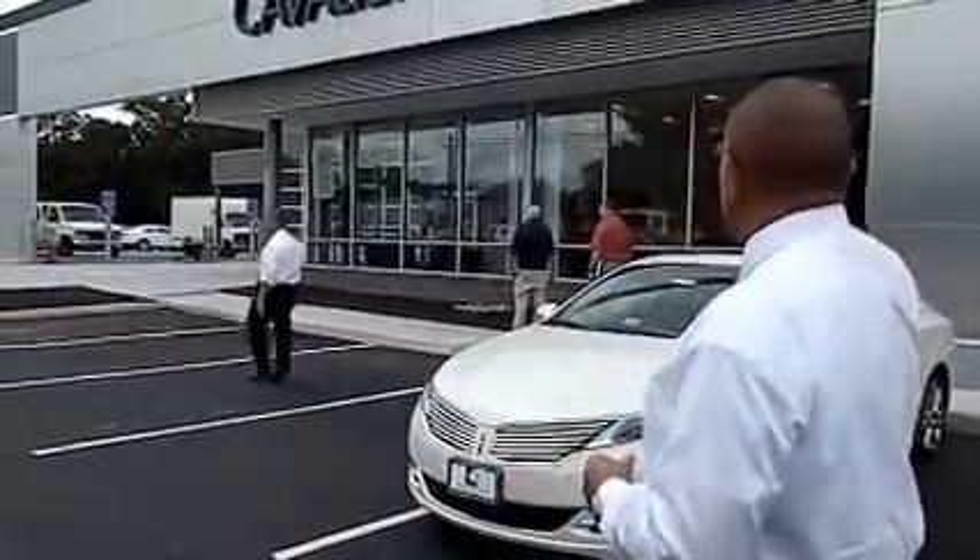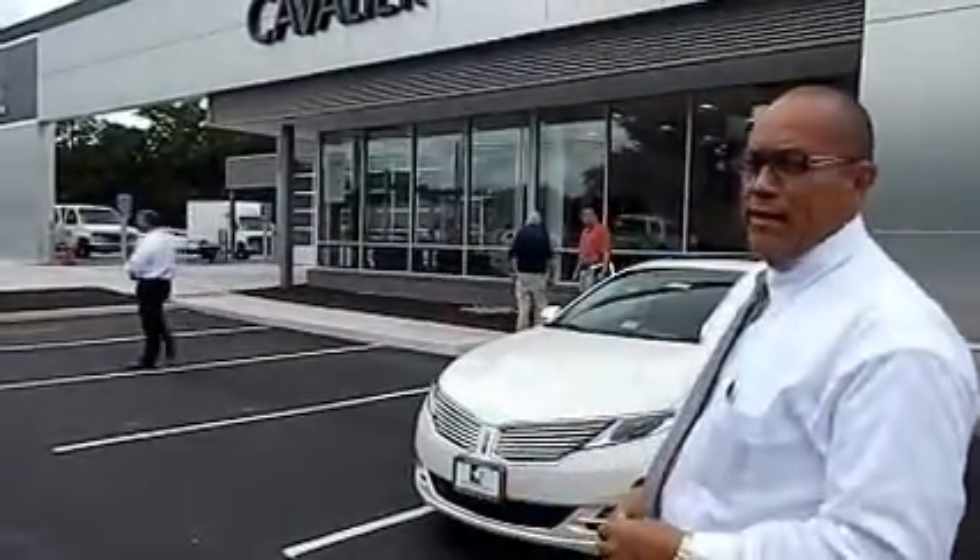Hey, my name is Earl Edom. I'm one of the Lincoln brand champions here at Cavalier Ford Lincoln, standing in front of our all new renovated Lincoln showroom — a beautiful facility.